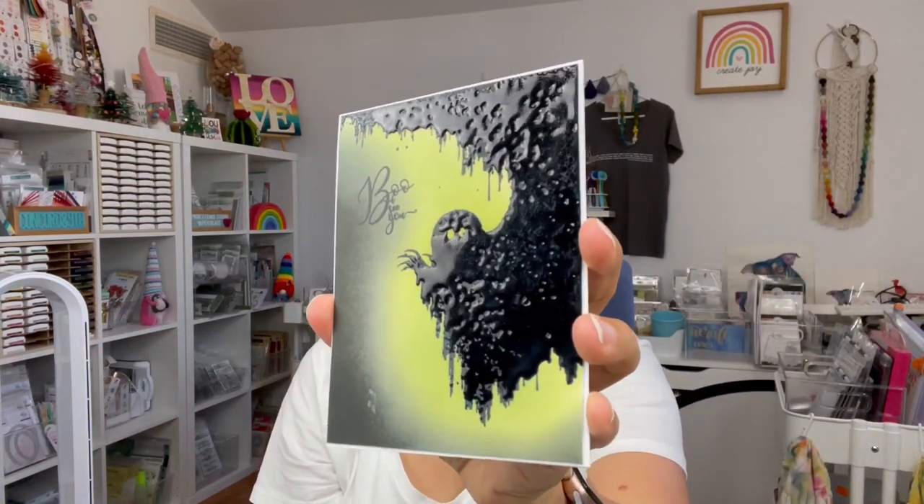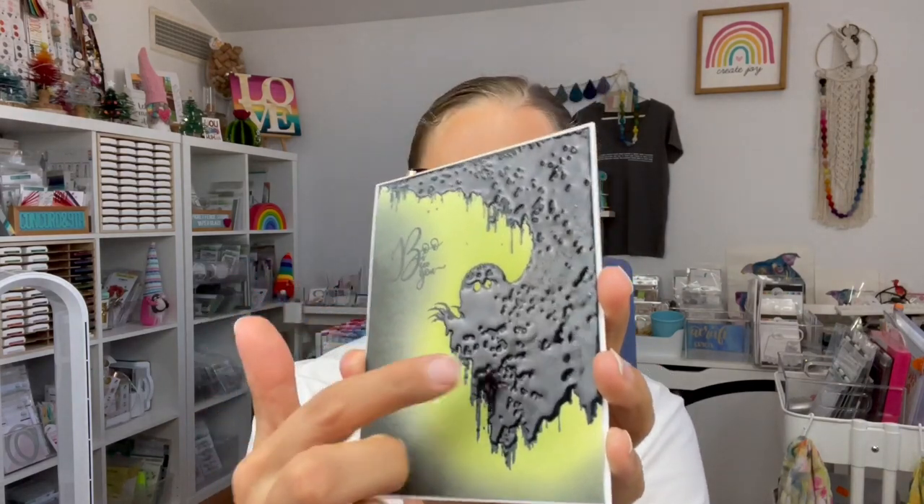The second ghost card is done in a similar way but I used something new from WOW Embossing called ultra high black embossing powder, which gives extra texture and dimension. I also added a little bit of black framing to make sure the two cards weren't identical.